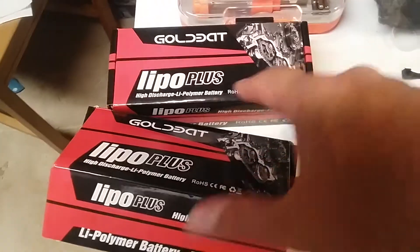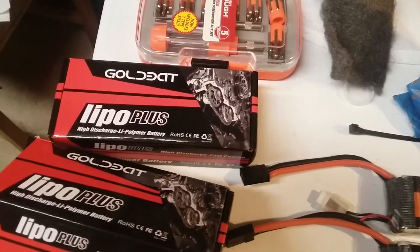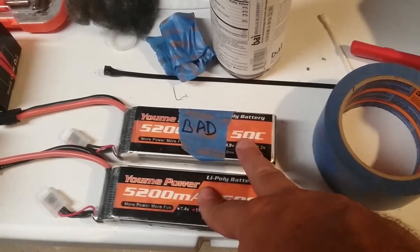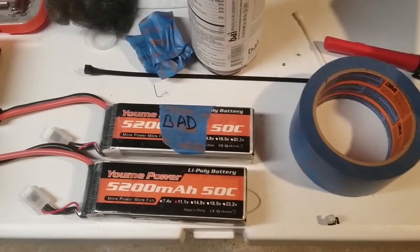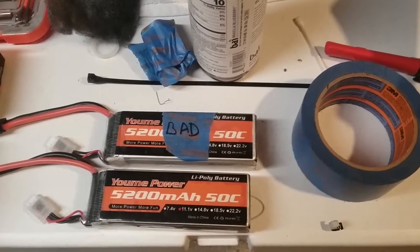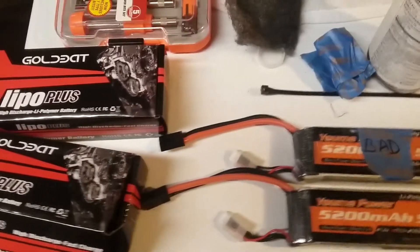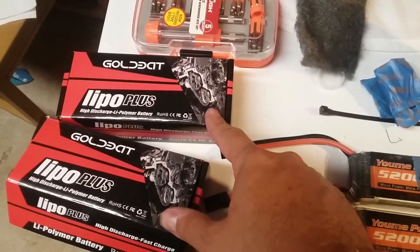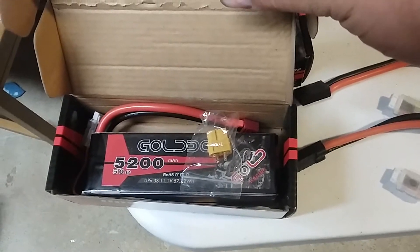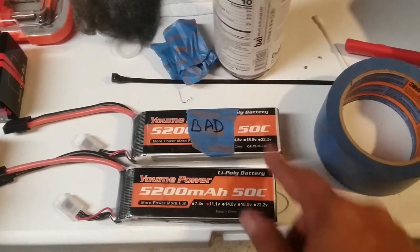I put the Gold Bats on my boat on a full charge and I get to run it maybe 10 minutes, then pull the throttle back and it falls on its face — I get nothing. I put these UMIs fully charged in my boat and I got about 25 to 30 minutes hammering down at almost full throttle the whole time. Same milliamp, same C rating — these Gold Bats act more like they're 25C and more like they're 3000 milliamp, and these UMIs actually run the way they're supposed to.